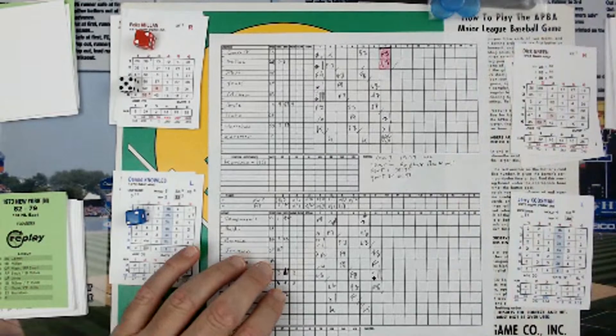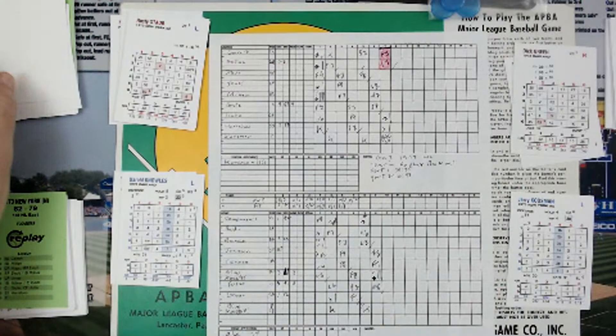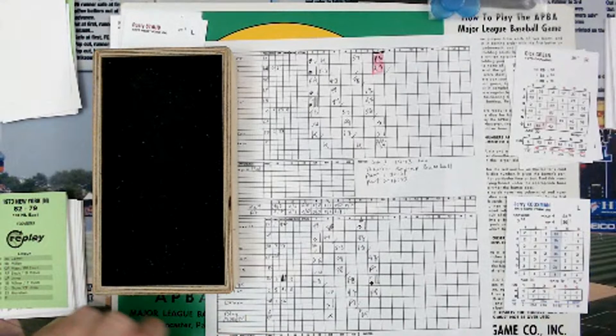Mets left two. Score none. And at the end of six and a half, it's four to one Mets.